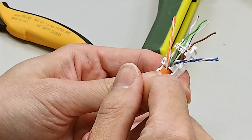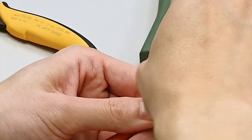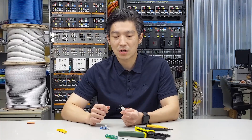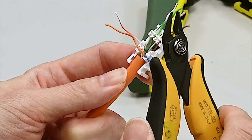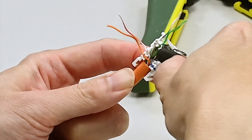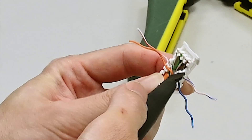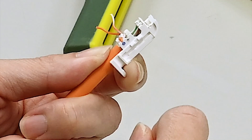Now the green and brown pair are in the right position, followed by positioning the orange and blue pair. Check from the top, making sure each pair is seated in its designated slots. Now use the cutter to cut off the excess length. Make sure to cut off each wire one at a time, not all at once — do not cut several wires at a time because there are plastic ribs getting in the way. You won't be able to cut flush unless you do each wire at a time.